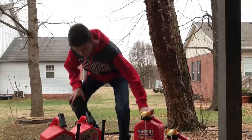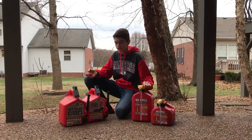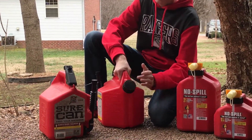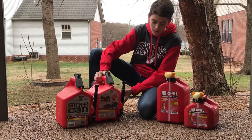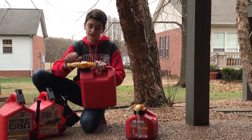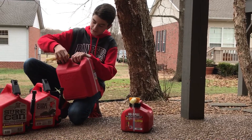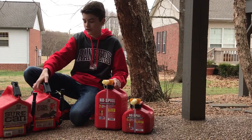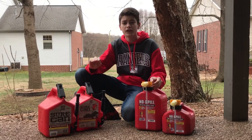For the first point — ease of use filling up at the gas pump — all you have to do for the Sure Can is press this little button right here, this comes off, you stick it in there, and put it back on when you're done. On the No Spill you have to do it like a regular gas can, and I'm just not a big fan of the locks on regular gas cans. The Sure Can just goes straight in when you turn it on, so point goes to Sure Can on this one.